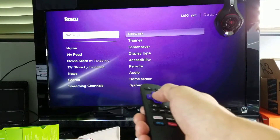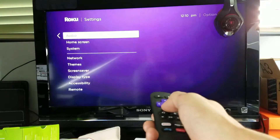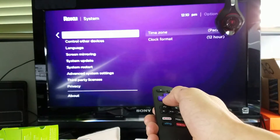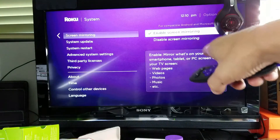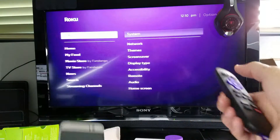The first thing you need to do is enable the screen mirroring feature on your Roku. Go to your home screen, then go into Settings, scroll down to System, then scroll down and look for Screen Mirroring. As soon as you tap on Screen Mirroring, you can enable or disable it. Once you enable it, go back to your home screen.